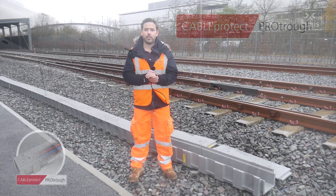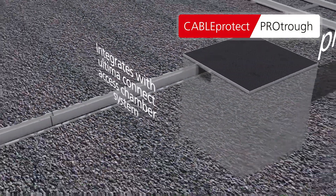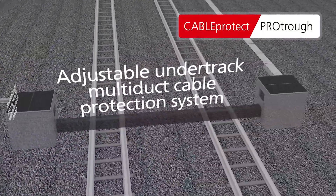As with all of our products, Protroth is designed to integrate seamlessly with our chamber systems and we can provide detailed drawings to show exactly how this would work.